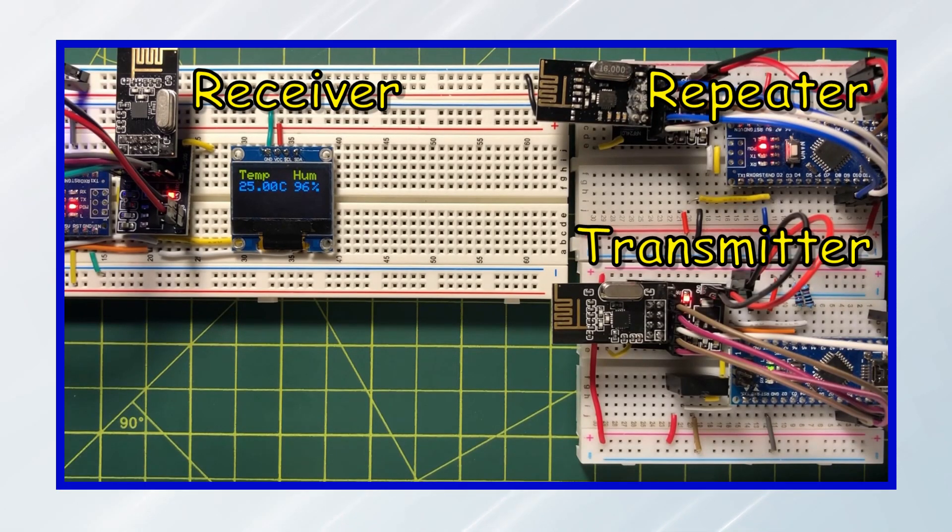In this demonstration, we see the three modules: the transmitter, the repeater, and the receiver. We can easily modify the network by adding more transmitters linking with one repeater.